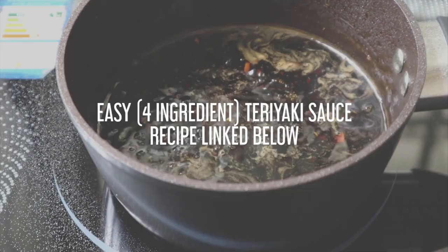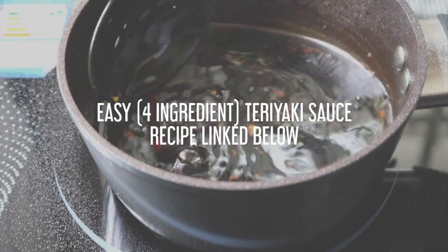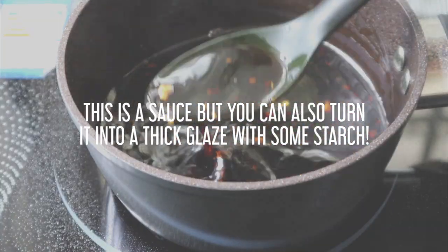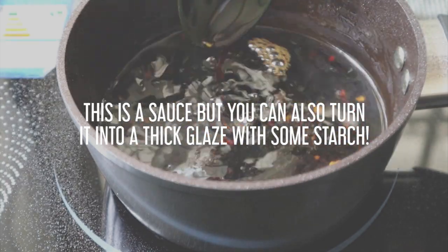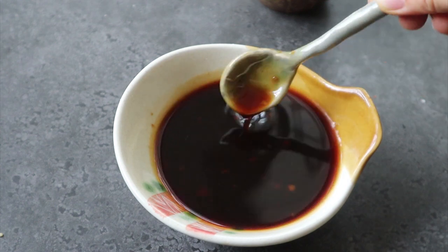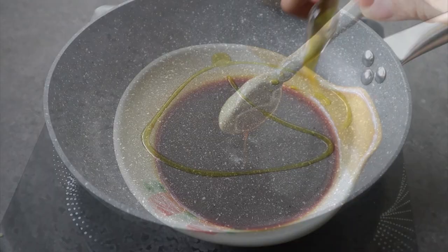Then we're going to prepare the homemade teriyaki sauce. I'll link the recipe in the description box below if you want to check that out. This is a really thin and runny sauce, but you can also thicken it into a glaze by using some cornstarch and some water. So this is the sauce here.